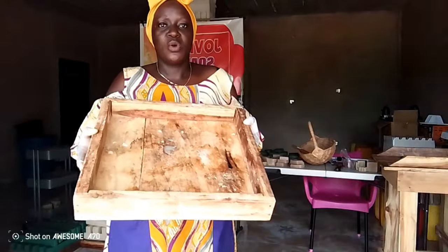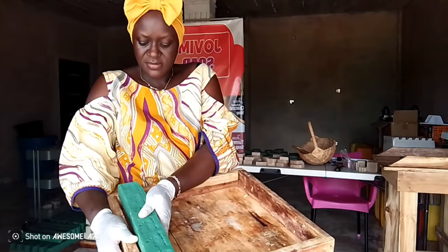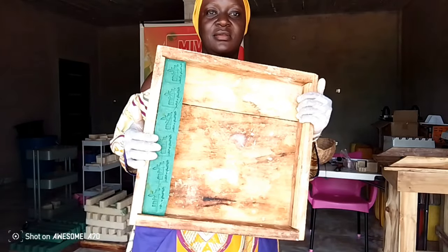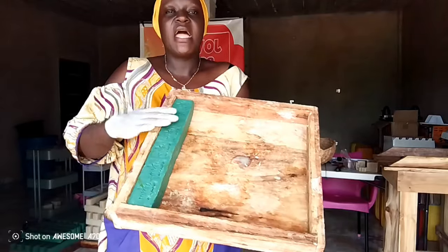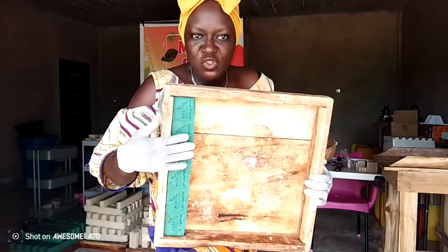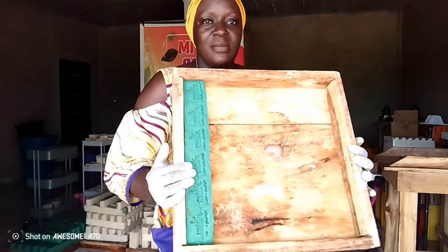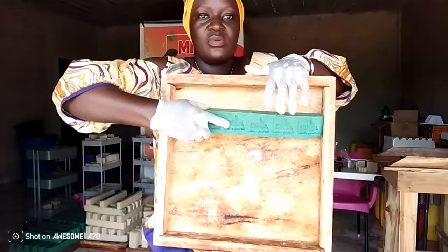This here is a wooden soap mold. It is a customized wooden mold used to make laundry bars. This is a laundry bar — look carefully, it fits the mold. What I do is: go to your shop and buy a bar of soap, then take it to the carpenter. Let them measure it this length and that way — it should fit perfectly.